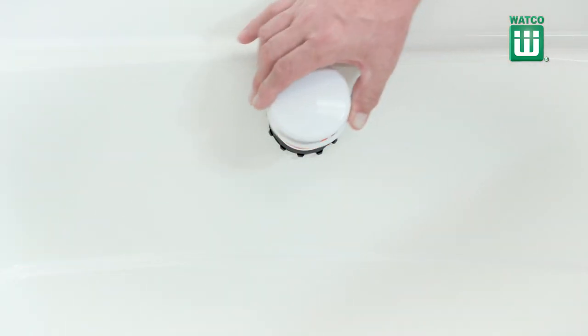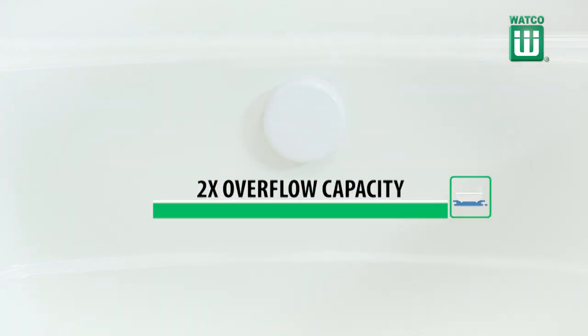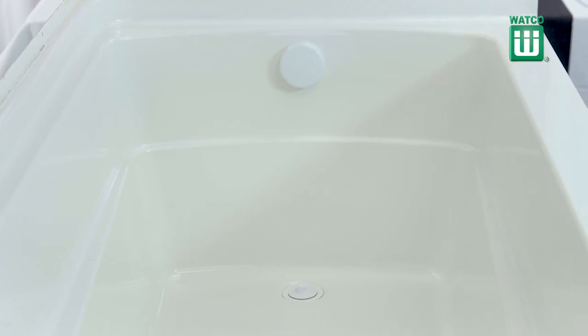The 901N Innovator Drain features a snap-on, high-flow Innovator Overflow faceplate in white that has up to twice the overflow capacity of traditional overflows. It's also available in chrome.